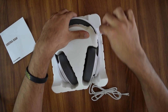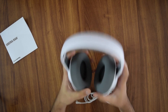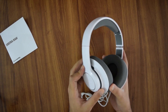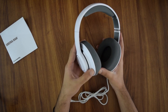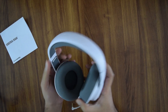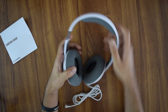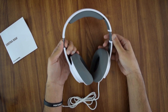The headset — first things first — it is extremely light. It is a budget headset, so the plastic doesn't feel as premium as what I'd probably be used to, but for 2600 rupees you're getting a nice SteelSeries headset, so I wouldn't complain. The extendable ear cups are plastic, not metal.